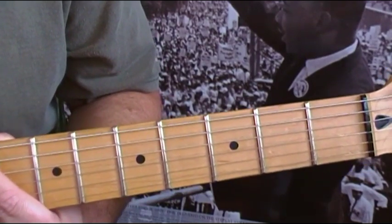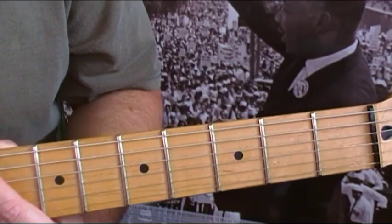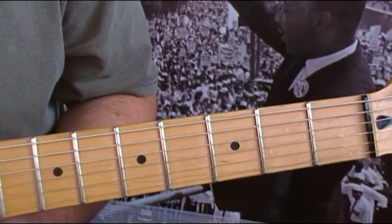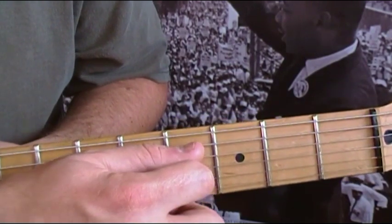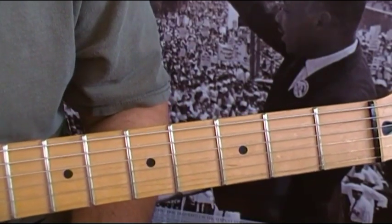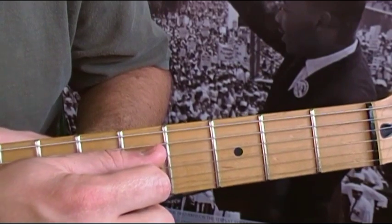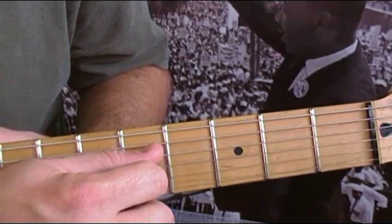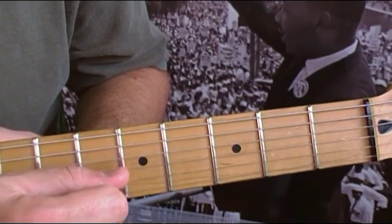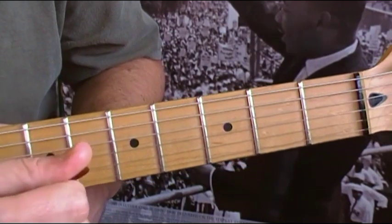It's a pattern that repeats itself over and over throughout the intro and the verse. All the strings we're going to use are the B, the G, and the D — that's the second, third, and fourth strings. The first four picks are all open. You go on the fourth string, pick it, third, pick it, second, pick, and back to the third.